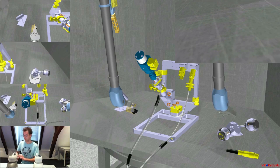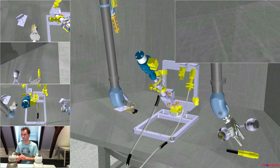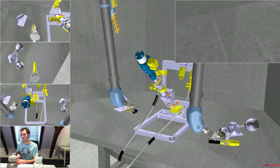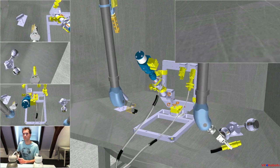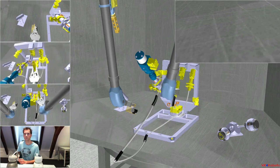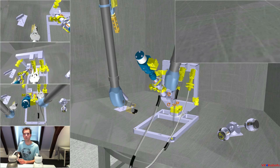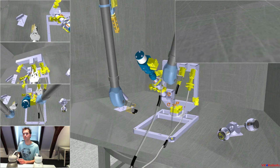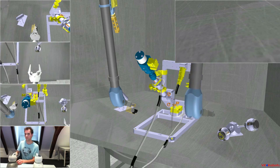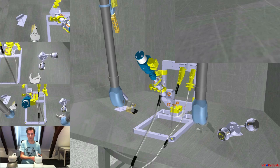Now, with the right arm, get the limo connector and place it in the other female connector part on the vertical frame. Yes, it's in position. With the left arm and the inspection camera, check whether the connector is correctly mated.